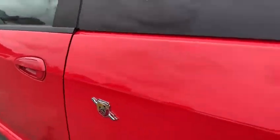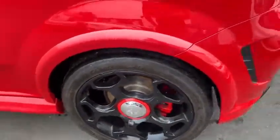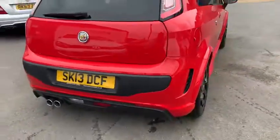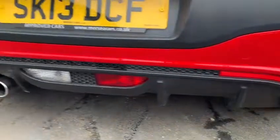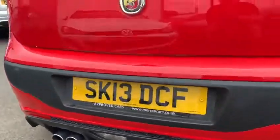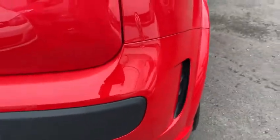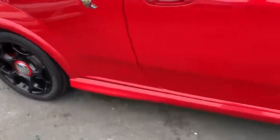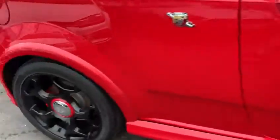You've got your Abarth badging down the side and the matching red there on the brake caliper. Going around to the back of the car — a little diffuser there with the centre fog light and the reverse light as well. A little camera there on the rear bumper. Showing off that body kit down the side with the black wheels, nice and clean along the rear one.